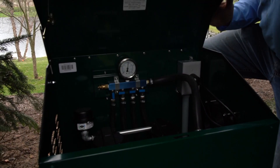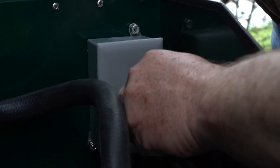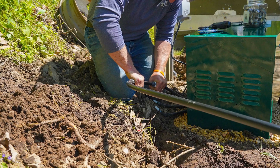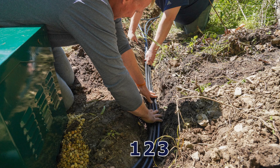Open the compressor cabinet and plug the compressor and the cooling fan into the GFCI outlet located on the right side of the cabinet. Lay diffuser lines in the trench in the same order as the cabinet valves — this makes adjustments easier.